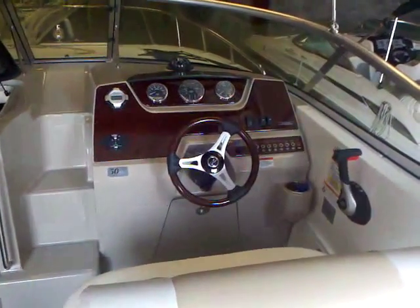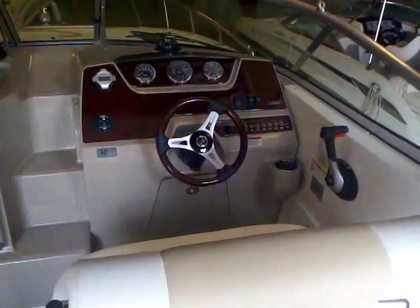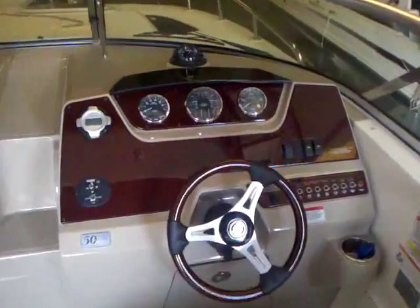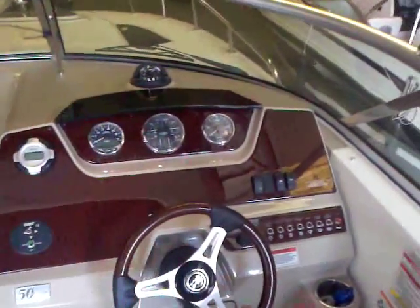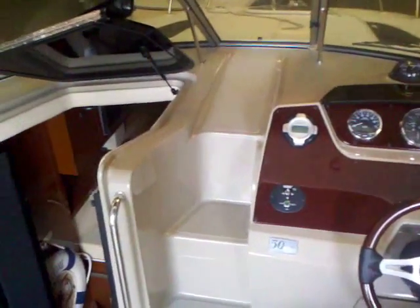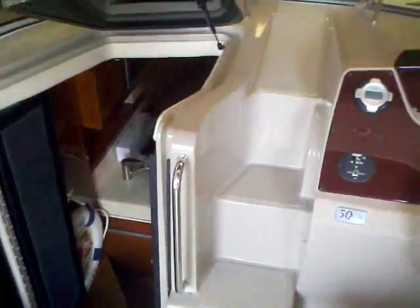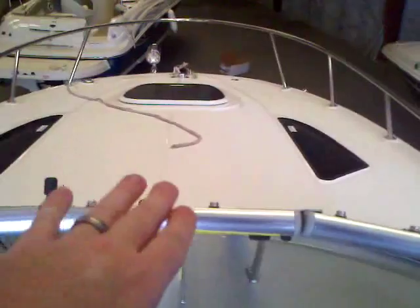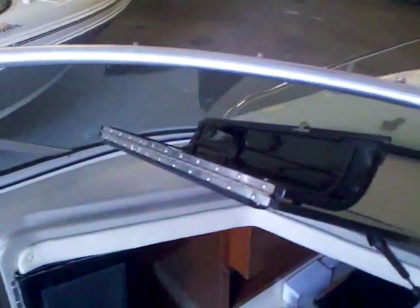Take a look at the helm on this 2009 250 Sundancer. You've got a sharp looking helm with the wood-type grain. You've got your toggle switches there. This boat has only 62 hours on it. You've got your nice big steps — easily walk up, get to your anchor, your spotlight, and just open your windshield up and walk right out.